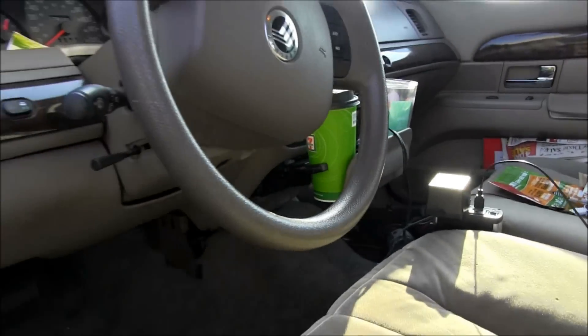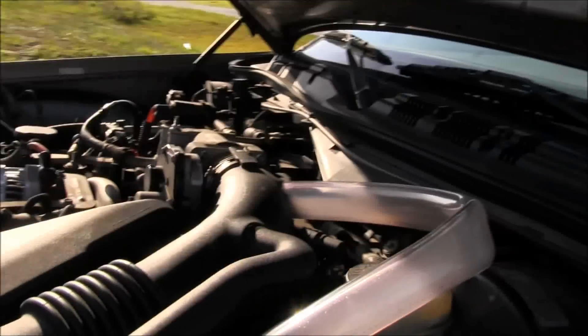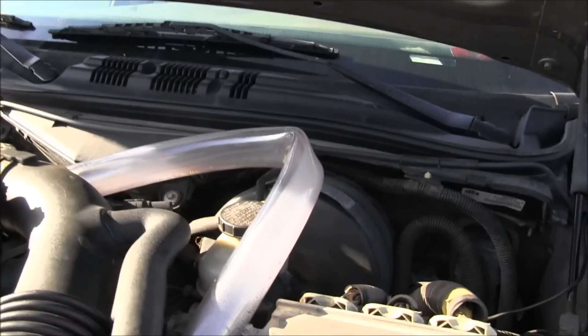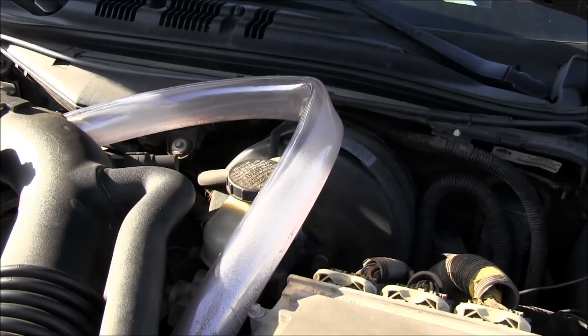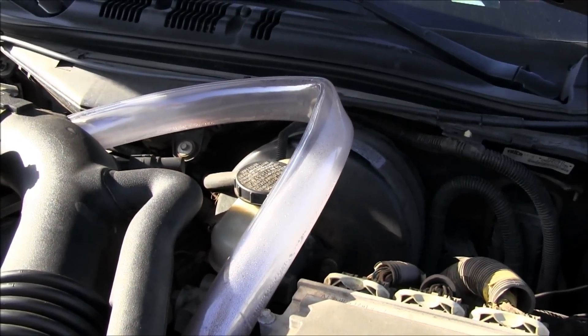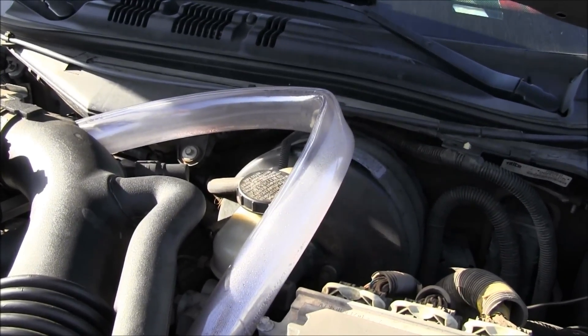Anyway, so I got it set up. I'm watching my gas mileage close — I always watch it close — so I'll be able to give you guys good results. I've run one tank of gas through it, but I was hauling mist makers the whole time so they're heavy. Anyway, I'll keep you guys updated.